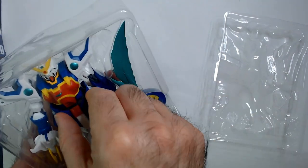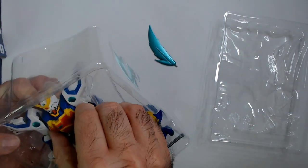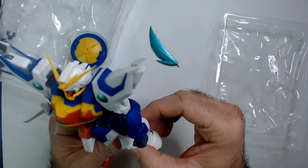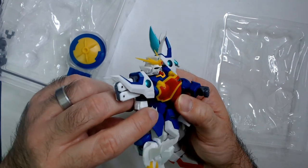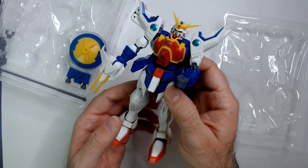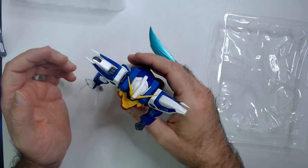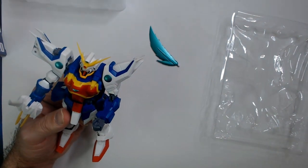This thing looks really cool. I don't know how good the build quality is — it doesn't feel super sturdy. I think that's because these are probably not meant for heavy play. More like, Gundam collectors just get it, pose it, and they're done.